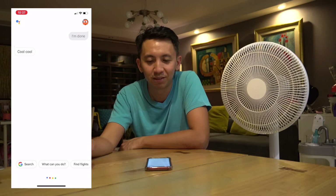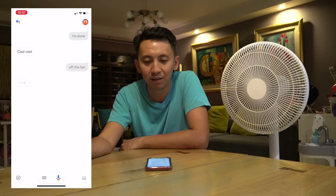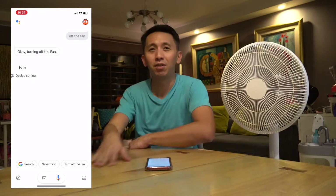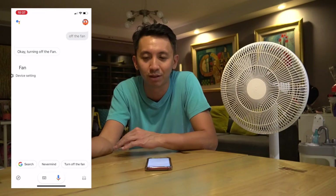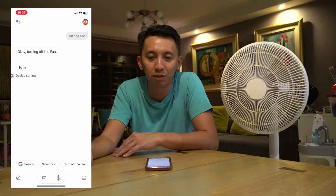Hey Google, off the fan. — Okay, turning off the fan. As you can see, I can just use natural speech to talk to Google Assistant — that's a good thing. I don't need to remember pre-recorded phrases to work with the fan.